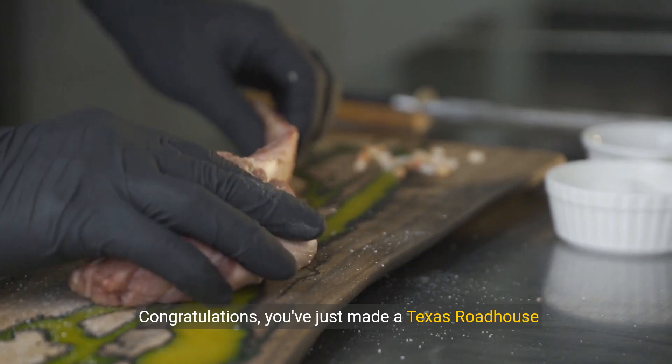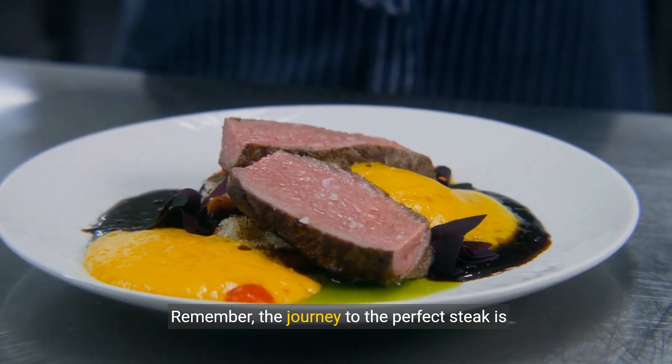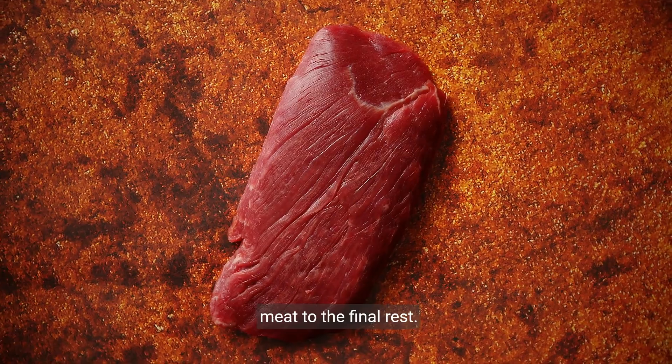Congratulations — you've just made a Texas Roadhouse steak at home. Remember, the journey to the perfect steak is about more than just following steps. It's about embracing quality, from the cut of the meat to the final rest.